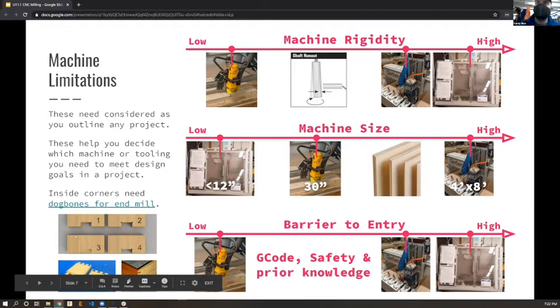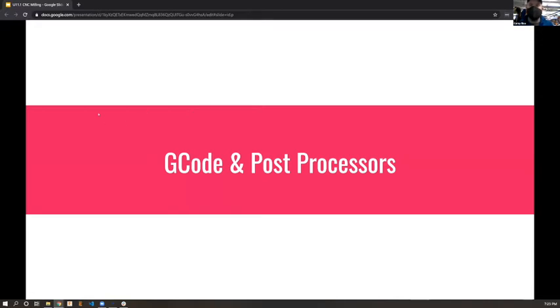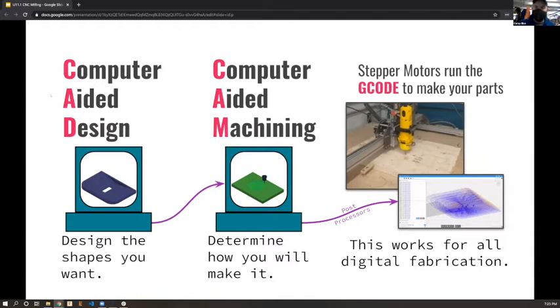To put into context the workflow for these machines, you start in CAD where you're designing shapes - that could be Inkscape, Fusion 360, Adobe Illustrator, or many other things. Then there's a CAM process where you figure out how to make what you've designed. It's not quite as easy as the laser - you have to think about the end mill and specific details. Then you output G-code which the machines can run.